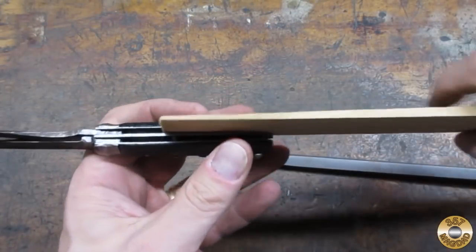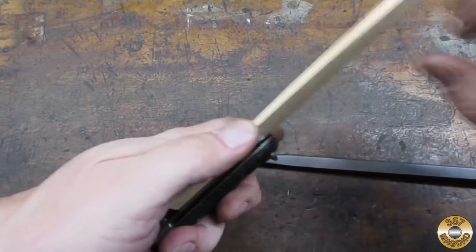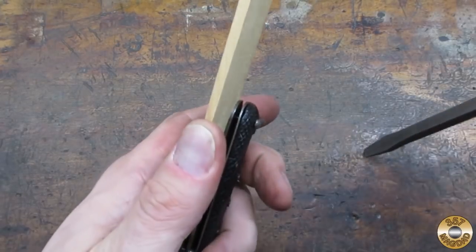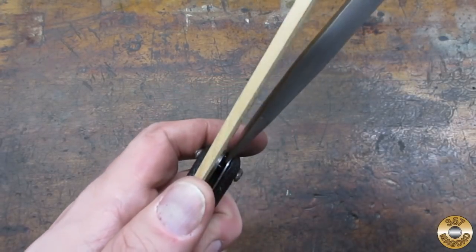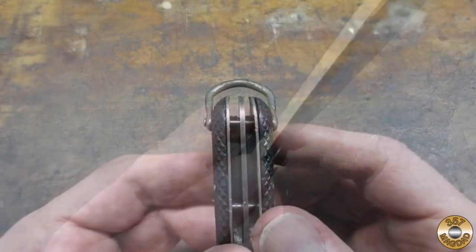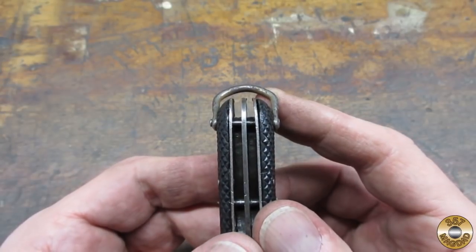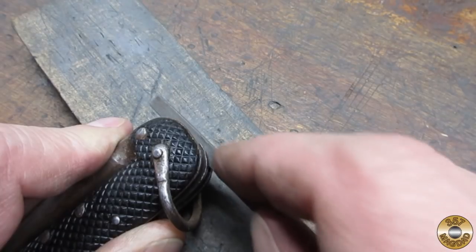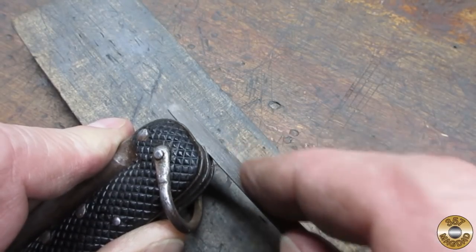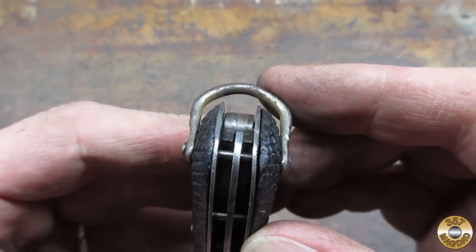I wedged a piece of shim stock in the handle and did some prying with a big screwdriver. I was afraid to get any more aggressive and possibly create more damage. I used a small file to remove the mushroomed metal. It wasn't perfect, but definitely improved.